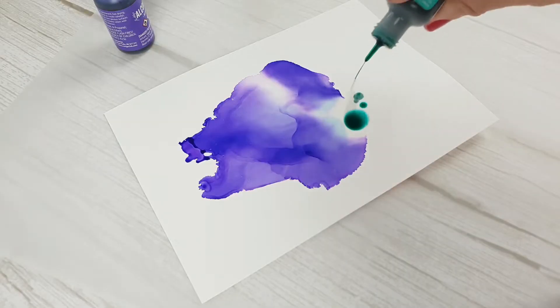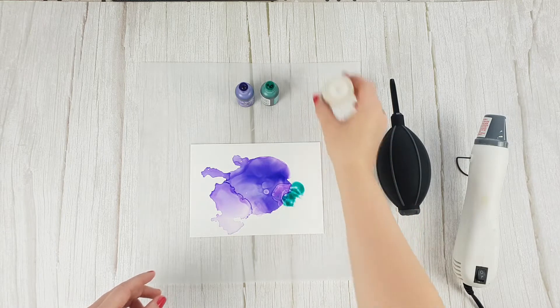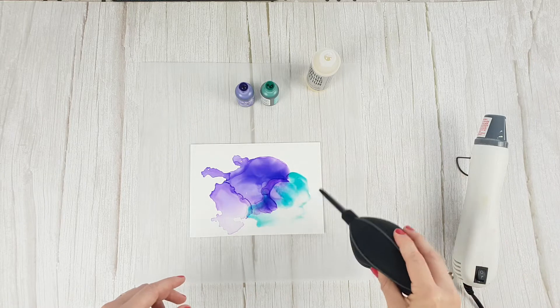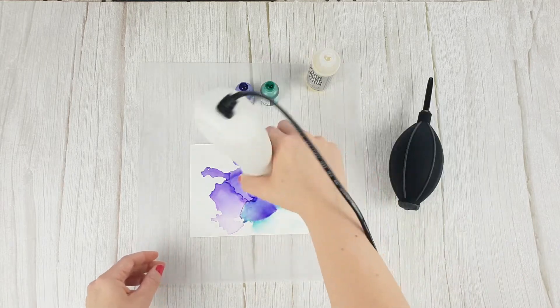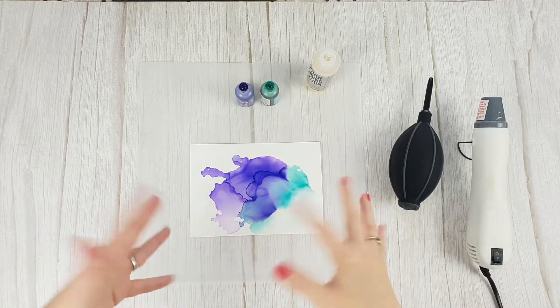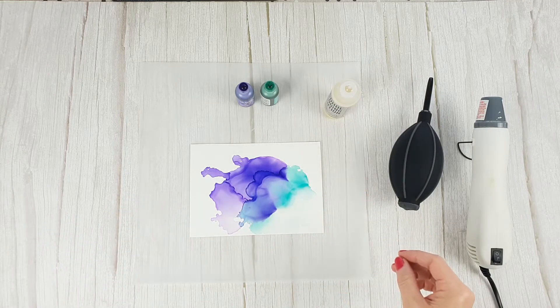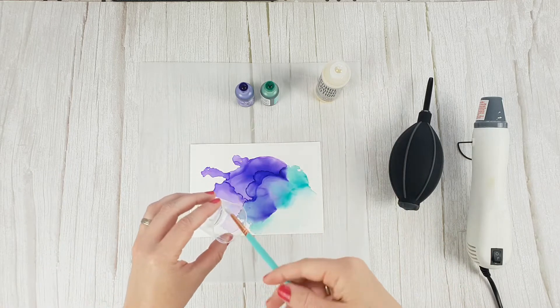You can also mix different colors. You can do it when the ink is completely dry or while the ink is still wet, and you'll get different results. Even if the ink is dry, you can apply the blending solution and the ink will react again. You can even create some cool effects if you splash alcohol on with a brush.